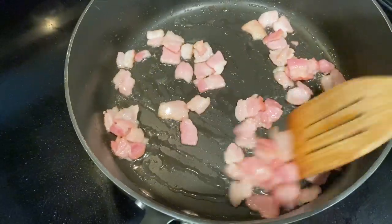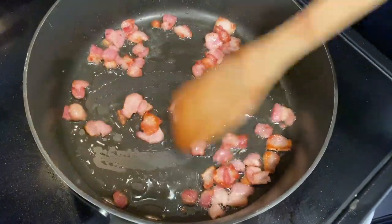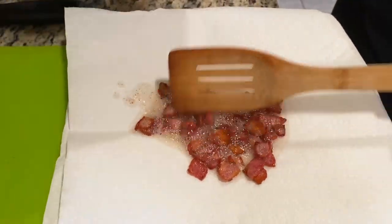Start by cooking two slices of chopped bacon in a large skillet over medium heat for five minutes, or until nice and crisp. Then transfer to paper towels to drain.